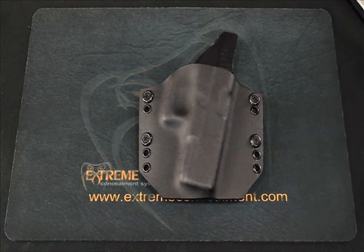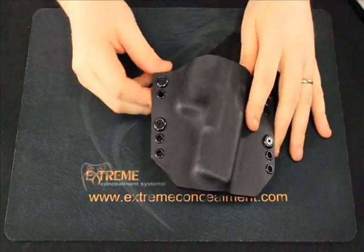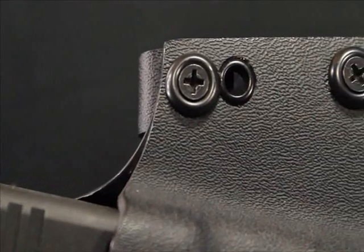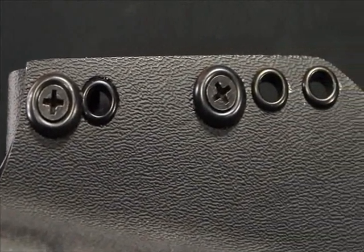Our rivets are also black oxide coated, which prevents any type of rust or corrosion. All of our attachment hardware is black oxide coated stainless steel as well, so on top of being resistant to corrosion it's extremely strong.